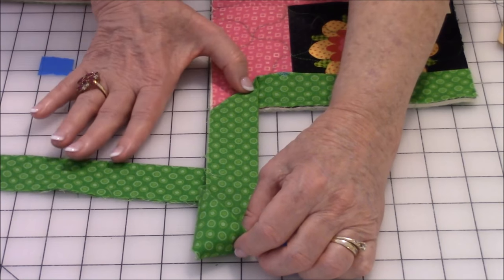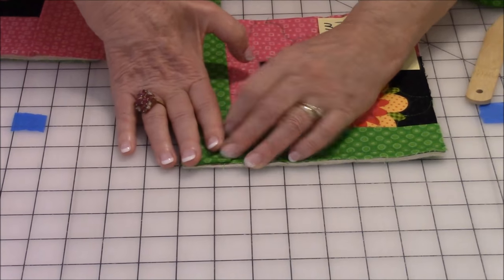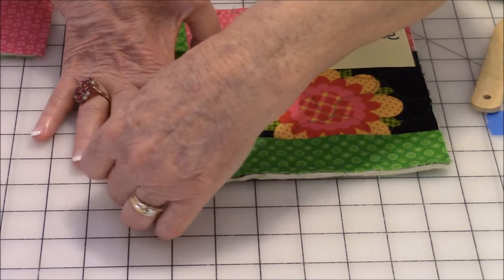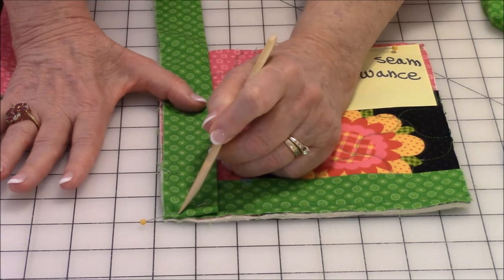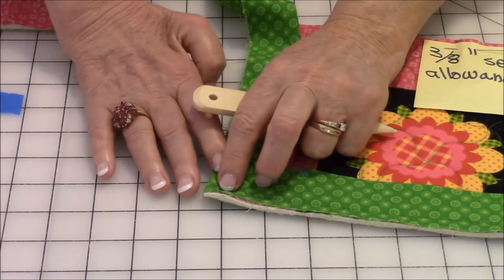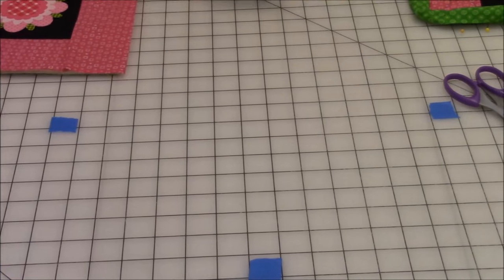Line the edge of the binding up along the edge — don't pull it this way or that way, it needs to be straight out. Finger press it a little bit, pull the binding strip over, and line it up along the edge. Make sure the folded edge is in alignment with the raw edge, then begin pinning the next edge down. Do your three eighths inch seam allowance, start at the edge, go all the way down, and when you get to the next corner repeat the stitch into the corner. Do this on three corners only — not four.